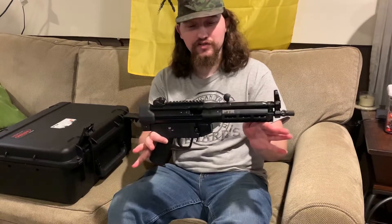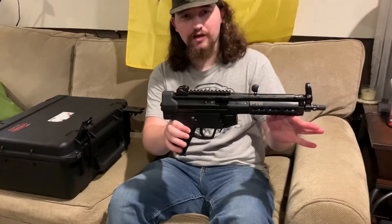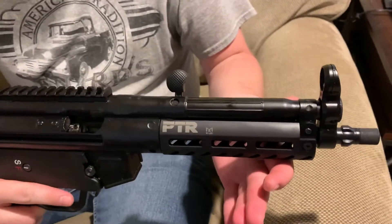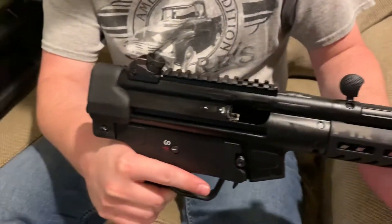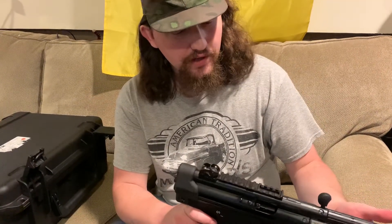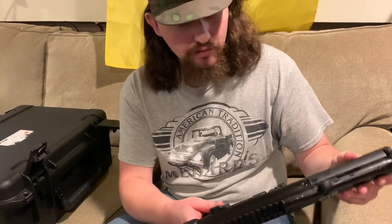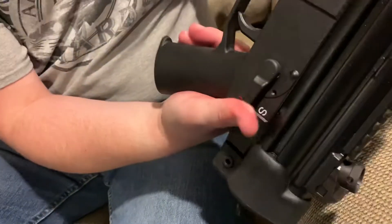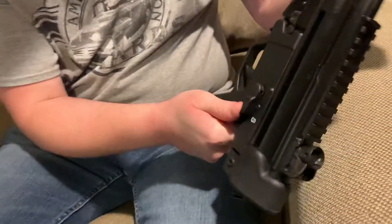Today I'm talking about a new acquisition — a PTR MP5 clone. So far I am very, very happy with it; it shoots like a dream. The only thing I'm not super into is the safety lever. It's kind of high and it's definitely meant to be like a carbine.